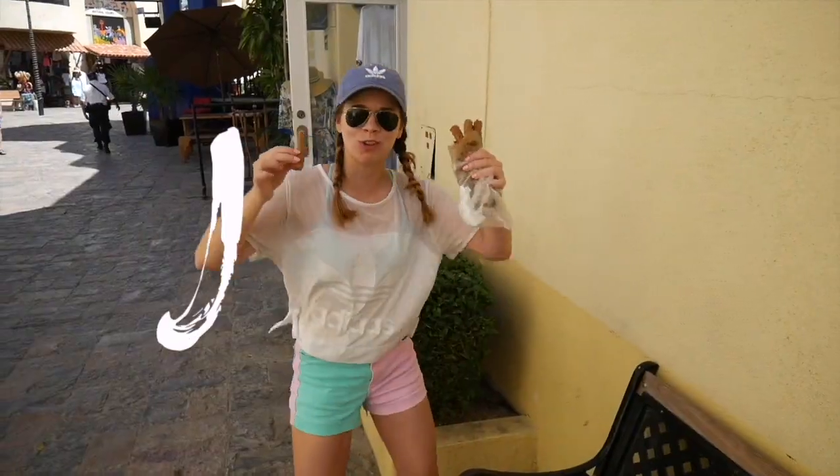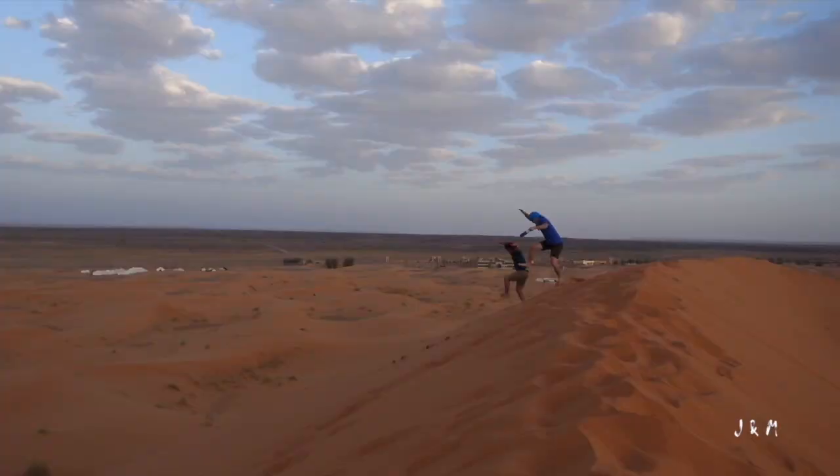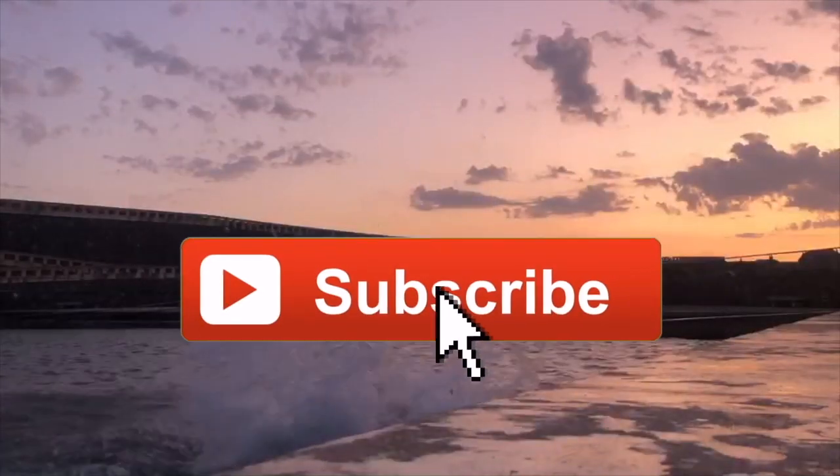Hello you guys, welcome back to another video. Today is an exciting day. I actually bought a new car, and it's right there. I'm pretty pumped about it.